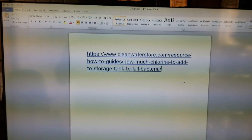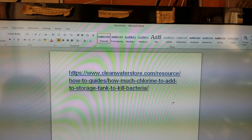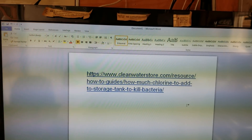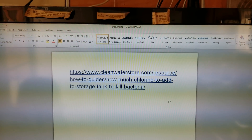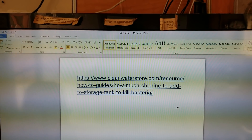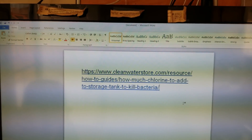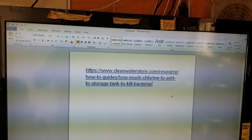For 2,500 gallons of water, it said that for five parts per million — which is what's recommended to kill bacteria and off tastes — they recommend going to five parts per million. That required me to put in one quart of bleach. Since I was using pool chlorine, I used half that: a half a quart. So instead of 32 fluid ounces, I used 16 fluid ounces. So there's a big savings right there.